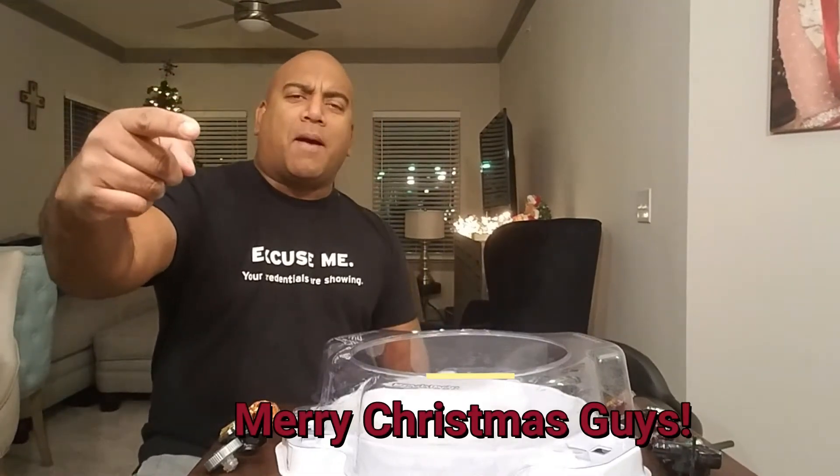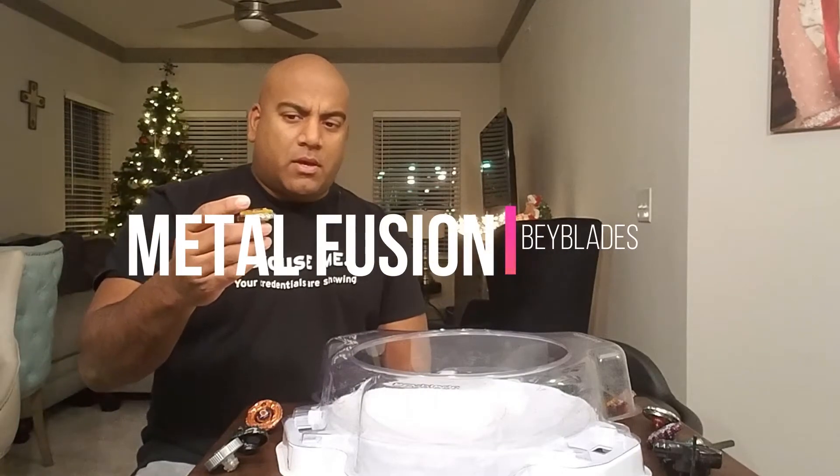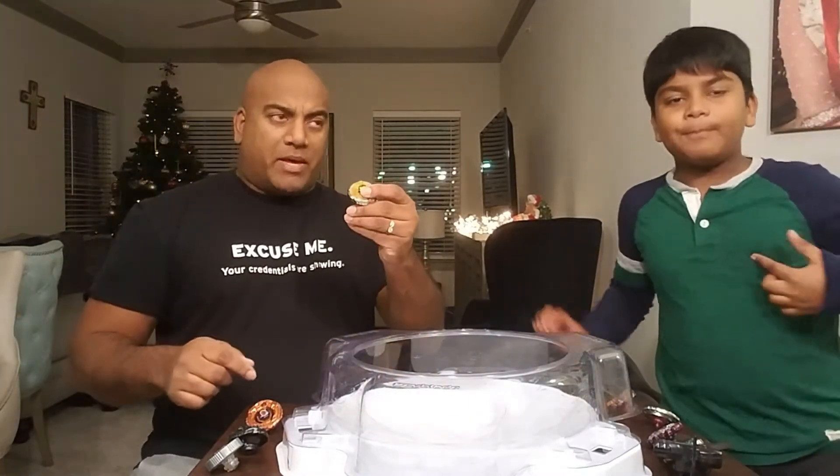It's the Crazy Beyblade Boys! Merry Christmas guys! Welcome back to the channel. Before we get started, we're gonna talk about metal beyblades. Don't forget to hit that subscribe button — that red one. I'm Paul, that's John, and today we're talking about metal beyblades.